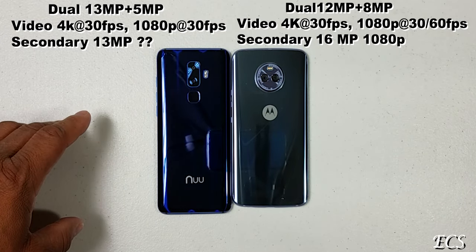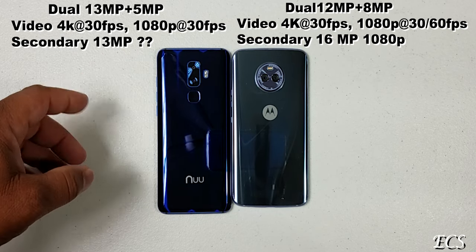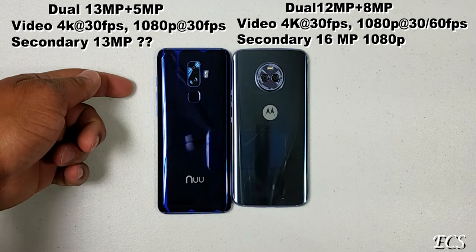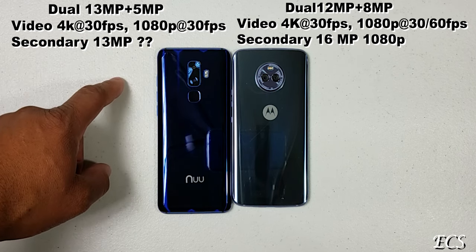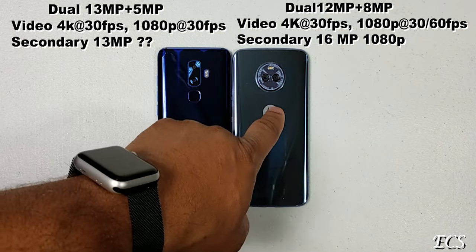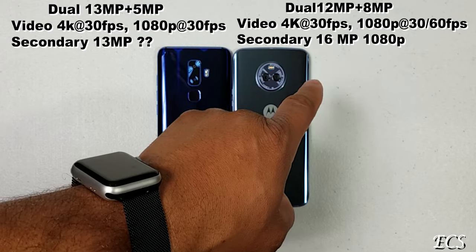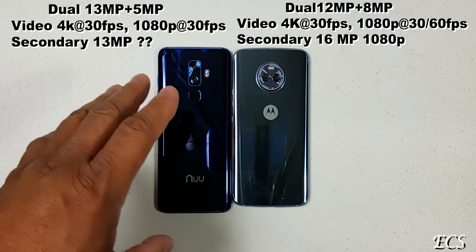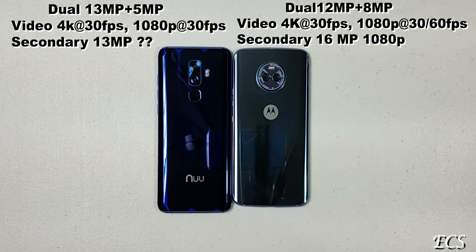Let's talk about the cameras. The new G3 has a dual camera setup — 13 megapixels and 5 megapixels on the rear, and a 13 megapixel front-facing camera. The Moto X4 also has a dual camera setup — 12 megapixel and 8 megapixel on the rear, and a 16 megapixel front-facing camera. Let me show you some camera footage from both devices.